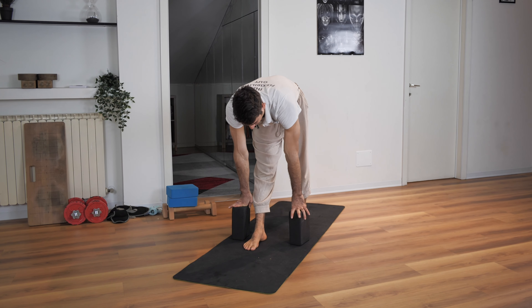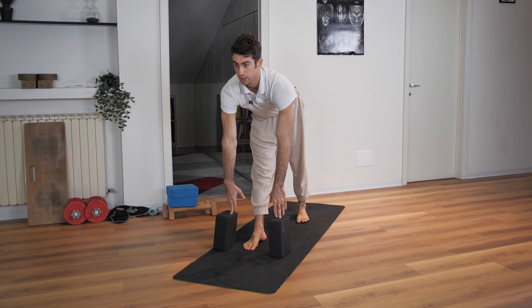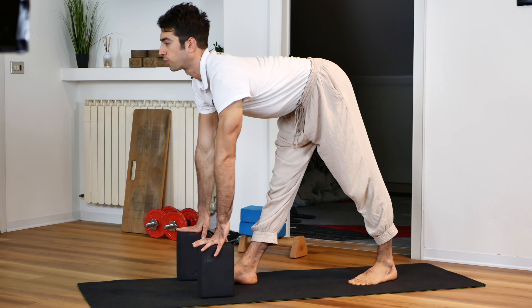Separate your legs with one leg in front of you and one leg back. Put some yoga blocks in front of you. Straighten your back as much as possible, then fold your body straight towards your front leg.